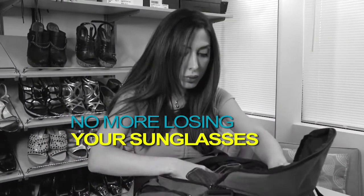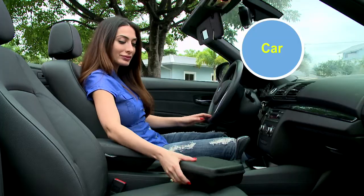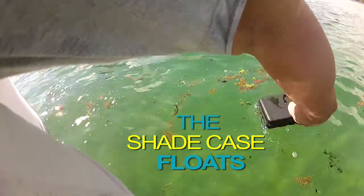No more wondering where those darn sunglasses are. They're in a safe place with the Shade Case. In your car, at the shop, on the boat, and if they fall overboard, the Shade Case floats. That's right, Shade Case floats.